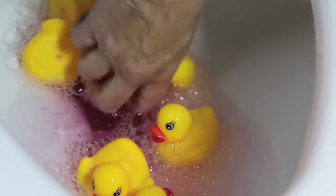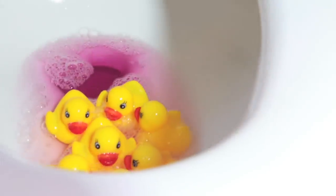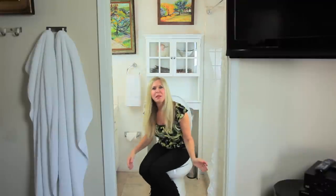Those ducks are getting drunk. Oopsie daisy. It's time for mommy duck to sit on the baby ducks. It's very nice — the seat even gets warm for the mommy duck.